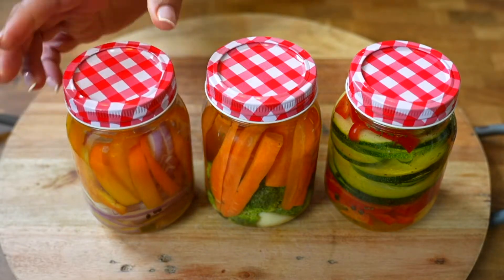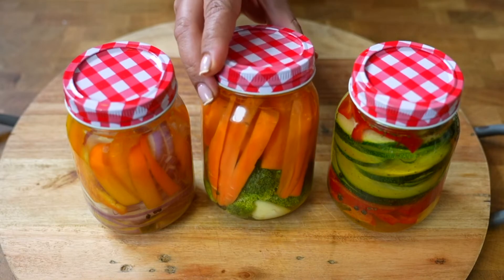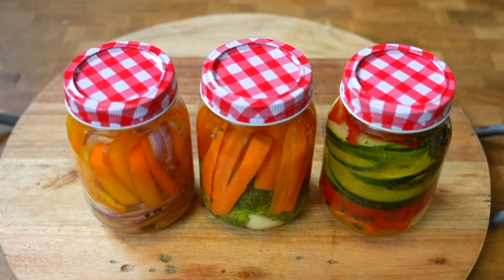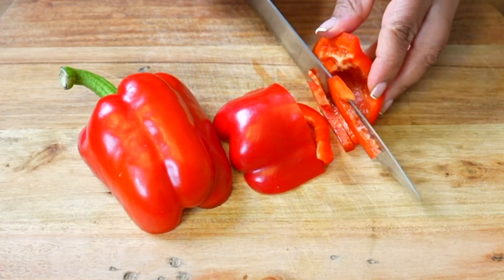Thank you for watching this recipe until the end. I would like to know if this is the first time you watch one of my videos — if so, subscribe to our channel Gastillo's Recetas so you can see more content like this. See you next time, friends. A hug.